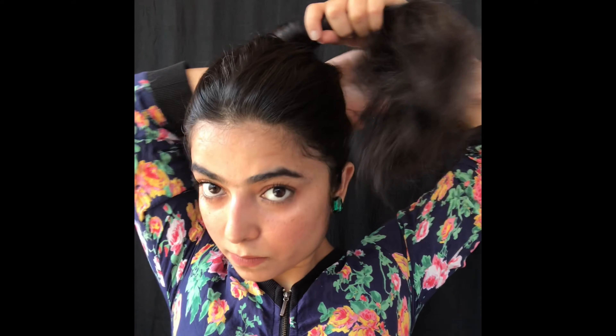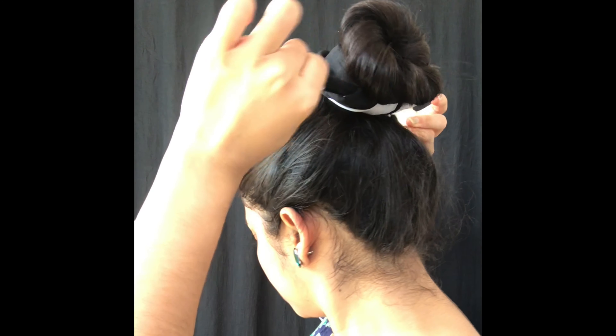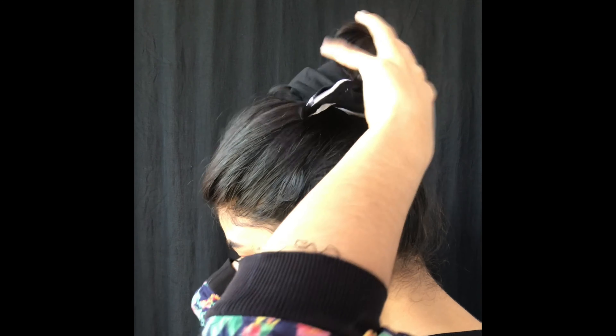We will make the same kind of bun that we made previously, but this time instead of using a normal rubber band I will be using scrunchies. And we are ready to go. This will make your bun stiff all day long and it will not fall down.